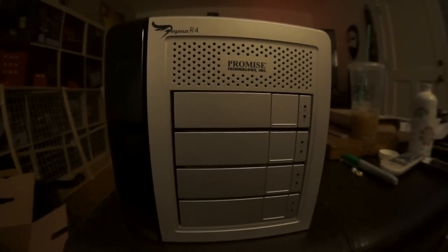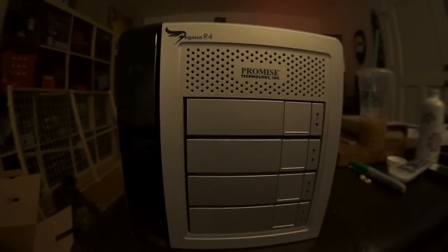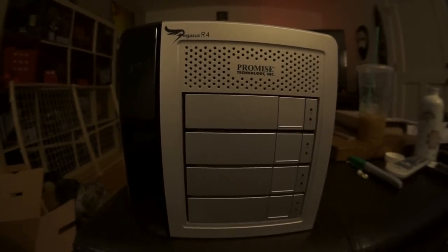You get the drives, some instructions, and a power cable. So don't forget to buy your Thunderbolt cable if you get one of these. Thanks for watching. Check out DeskWad.TV, or if you're doing any shopping please go to Doug.com.